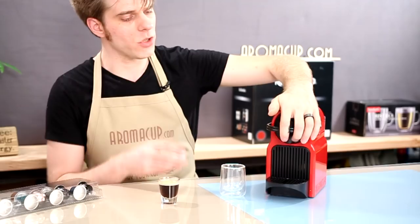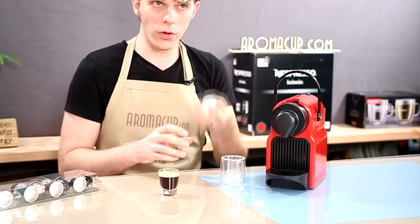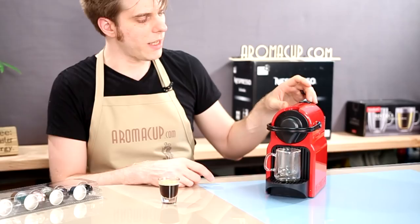So let's program our machine. I'm going to use a lungo Grand Cru capsule, drop that into the Inicia machine, close up the brew spigot, add my lungo sized shot glass, and repeat the process — hold down that button while I'm brewing.